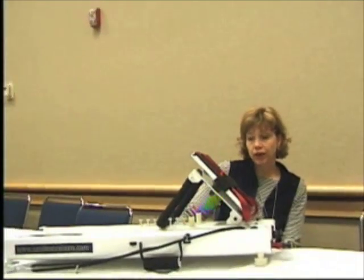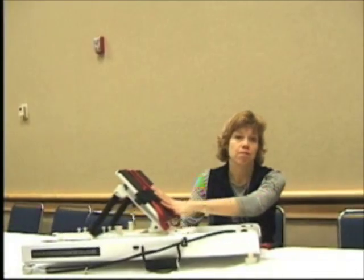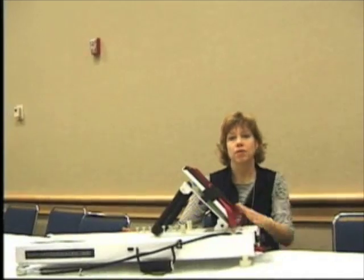We do high intensity strength training. One of the exercises that I think is really excellent — that I like the Mini Clinic for — is a hip and knee extension. The patient is supine, the foot goes on the footplate, and the person extends their hip and their knee. We start off at about 90 degrees of hip flexion and do a hip and knee extension.